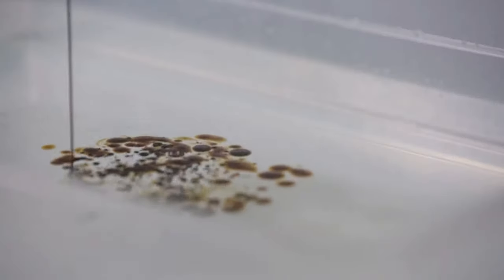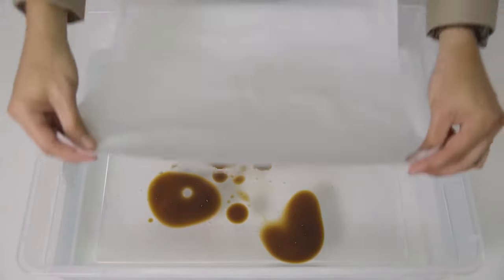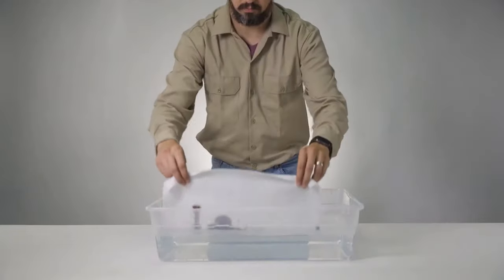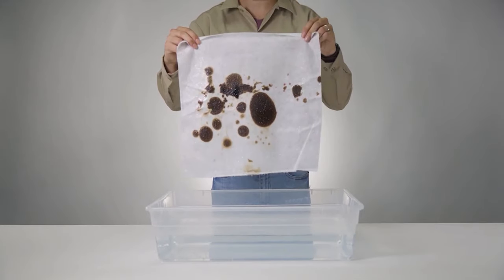One of the hardest cleanup jobs is removing an oil sheen from water. Watch this Spiltration oil chamois towel pluck off the big blobs of oil as well as the fine swirls. Oil stays put while clean water filters through, making cleanup easier than ever.